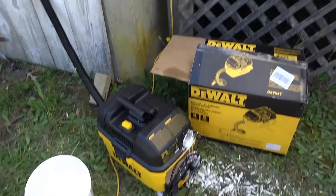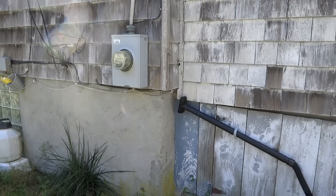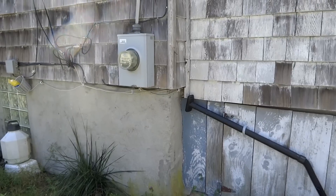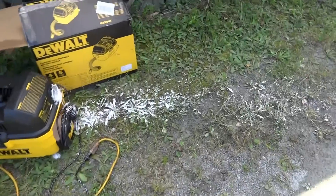I'll let that run for three or four hours, we'll get most of the workers, and then we'll get the nest. Little buggers, let's hope so.